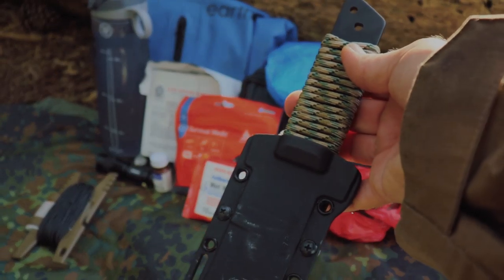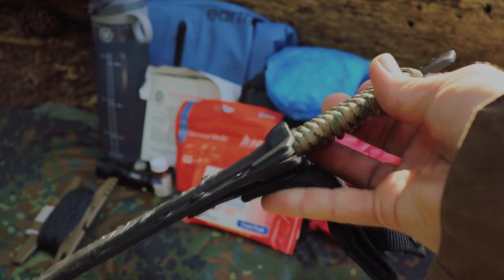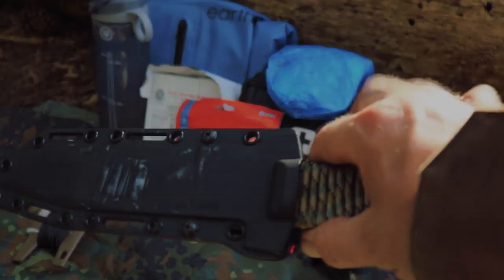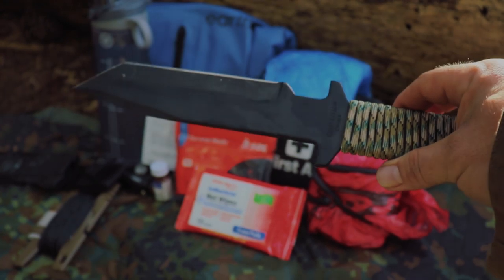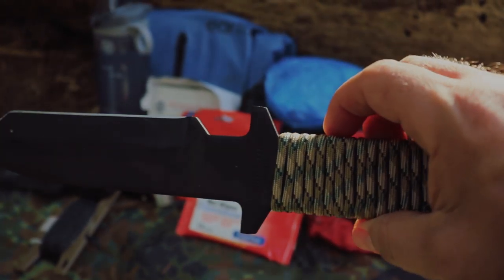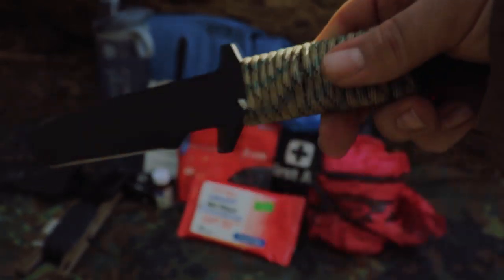This is a Cold Steel Tanto that I picked up for $20 probably 10 years ago. I have a paracord wrap on the handle that took me about 30 seconds to do. For $20 you get a heavy duty plastic sheath and a gigantic chunk of Cold Steel full tang. Keeping quality in mind but also budget, I think it's a great buy.